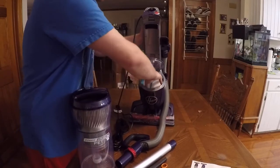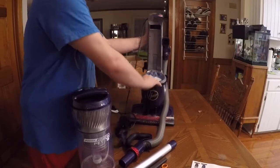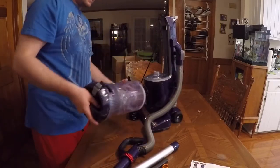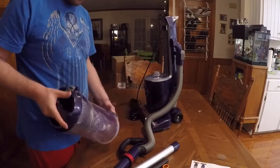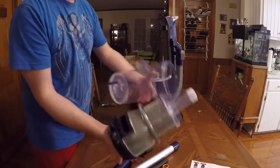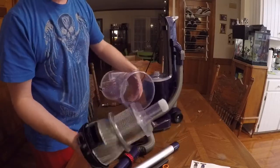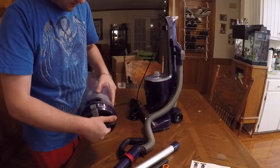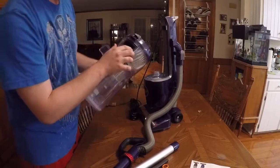This is basically the same setup as the other Hoover — the Hoover React upright. That's easy, easy, easy. This right here you just turn and pull off — it says unlock — so this comes out like that, and you can wipe that off and put it back on just like that. Everything seals together nicely.